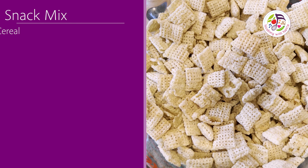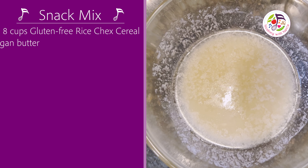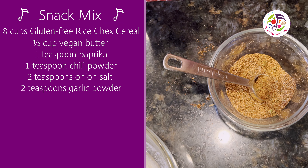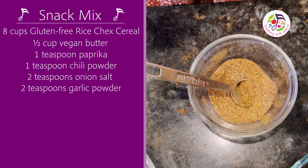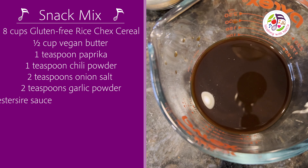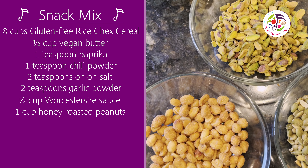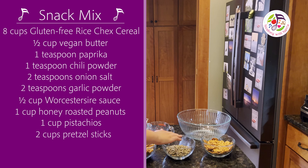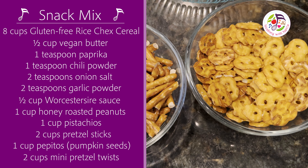The ingredients are: Rice Chex cereal, vegan butter, and spices — paprika, chili powder, onion soup mix, garlic powder, and Worcestershire sauce. Also peanuts, pistachios, pretzels, and pepitas.